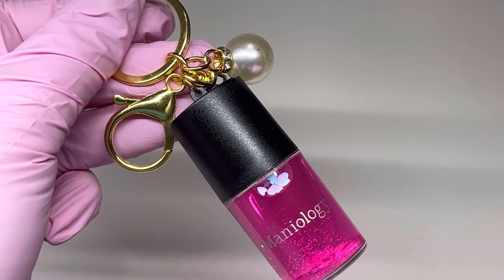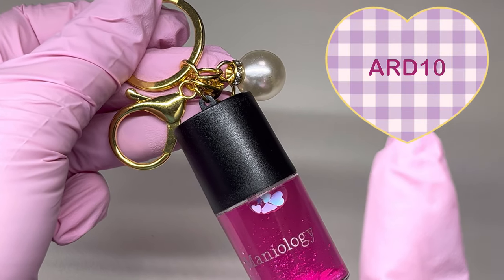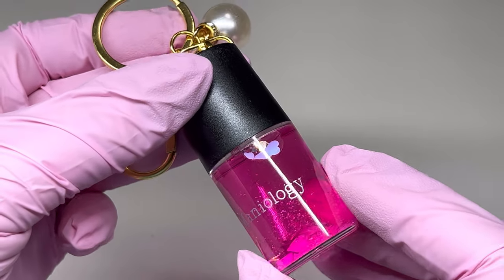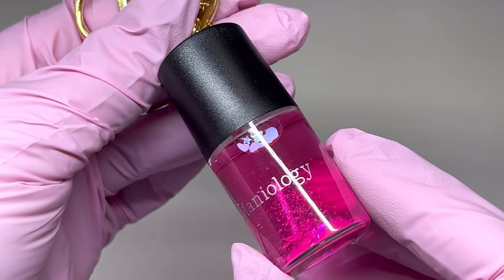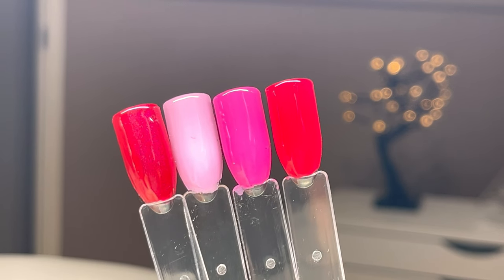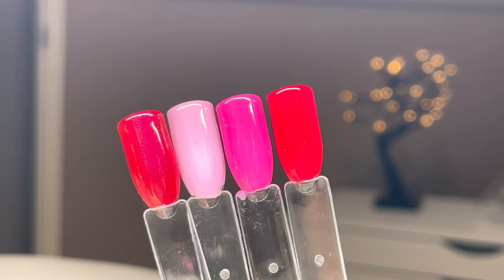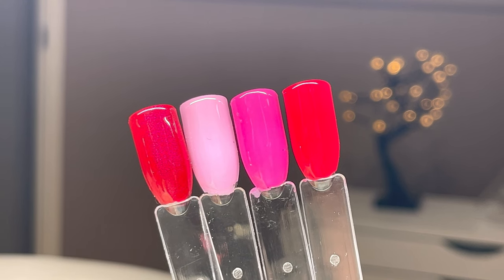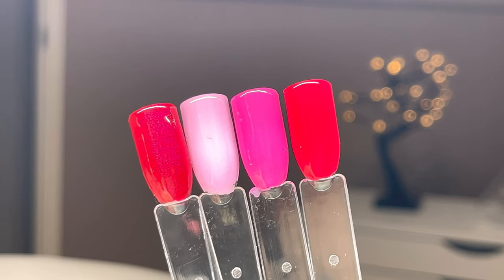All of these products you can find down in the description of this video, and you can see my 10% off code on screen. If you're wanting to find any of these polishes, stamping plates, or the keychain, just look under 'products in video' and you will find the links. Now I'm going to grab all of the polish colors and show you them together so you can see the difference. They are really nice colors for Valentine's Day — I think they'll get used a lot. Now we're going to move on to doing my client's nails.